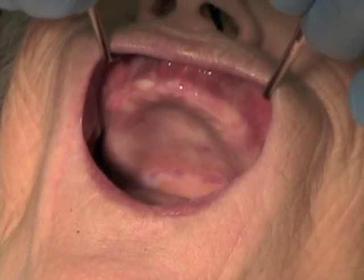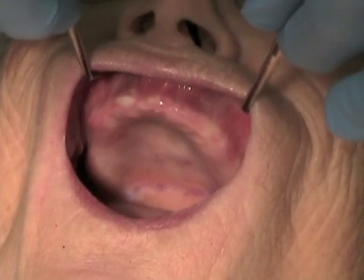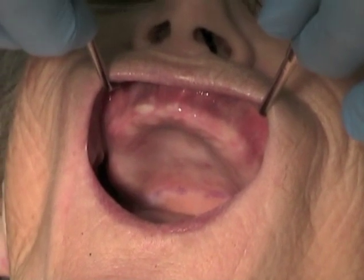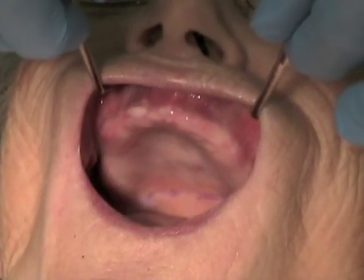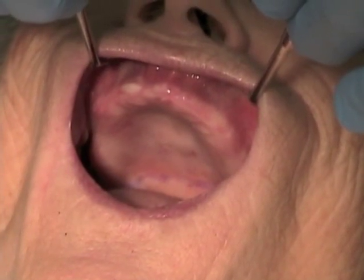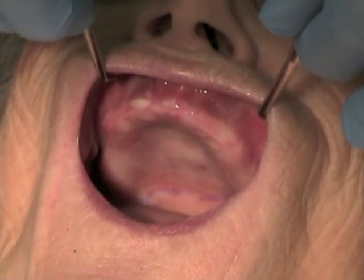The two-mirror impression technique can be used for any impression, but it is particularly helpful when one needs to capture the vestibular role, as for a complete denture or removable partial denture. The goal is to improve visibility. The operator holds one mirror, and the assistant holds the second.